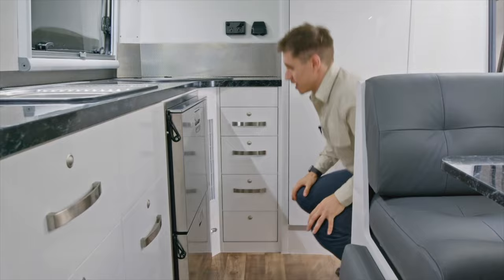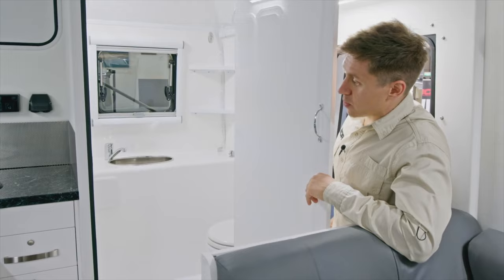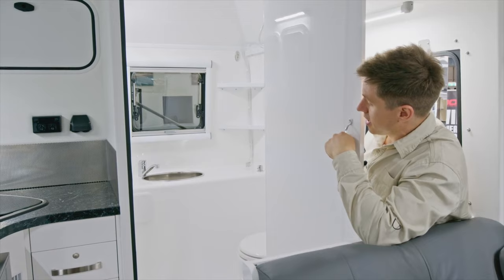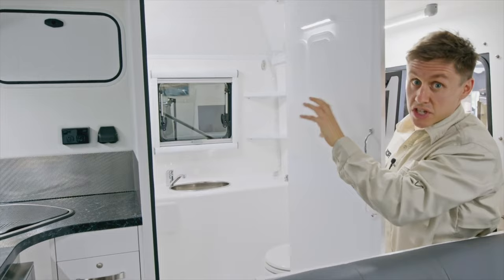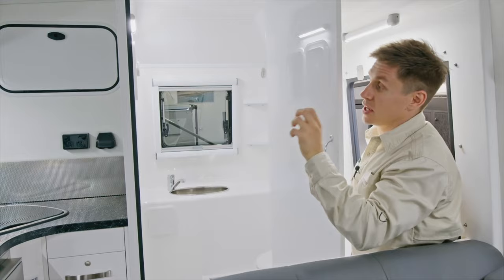Moving into the shower cubicle — one of the big features of the Synergy is that it's a bigger shower cubicle than what we have in some of the single-axle models like the Matrix and Quantum, giving you more room to operate. We've also incorporated a sink in there, great for washing your hands and brushing your teeth at night. We've also added a storage hatch in that area, the same as the back hatch, accessible from the shower — ideal for linens or towels so you can grab one without stepping out wet.